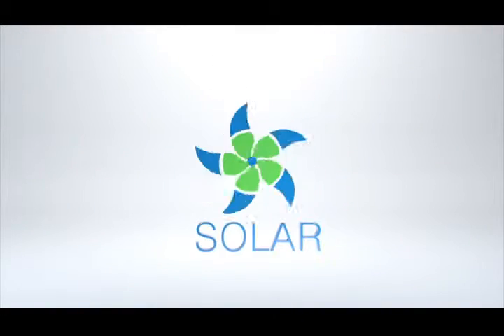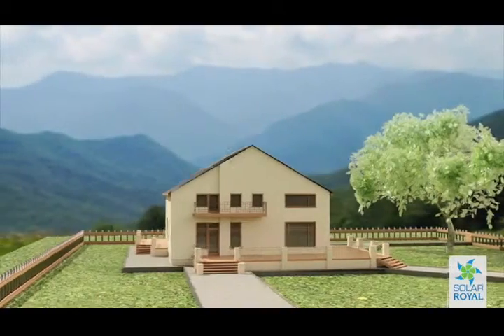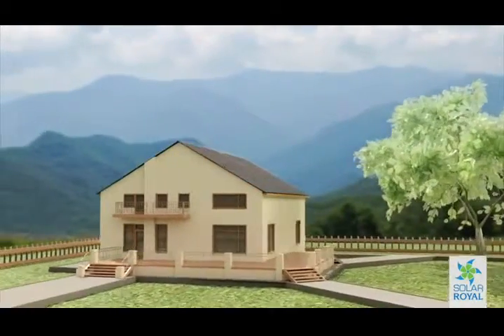Hello and welcome to the Solar Royal Quick Installation Guide. For a detailed explanation at every step, please review our full installation guide online.